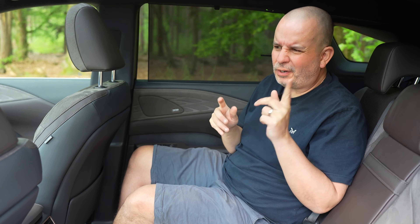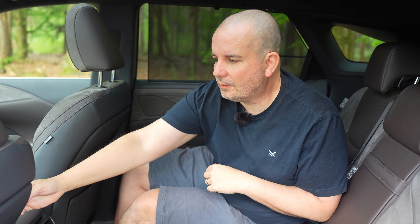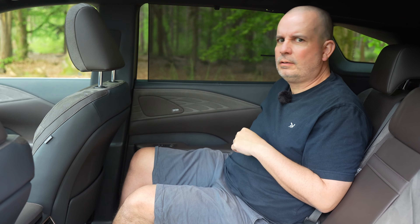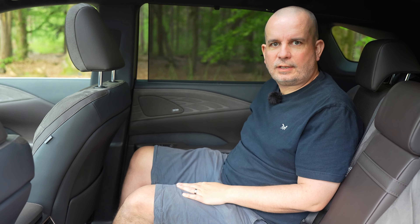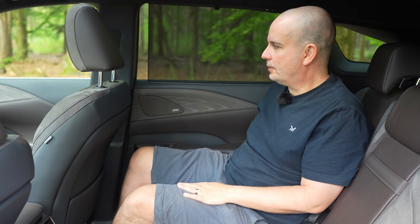I've probably sat in the back of a hundred cars during the last year, and this is the one I'd most like to spend a long journey in. If the person in the passenger seat is getting a bit annoying, reclining a bit too much, you can push their seat forward with the handy little controls on the side. And there are electronically reclining rear seats — it's the gift that keeps on giving. I might just end the review here because I just want to spend more time in the back of this car. It's lovely.